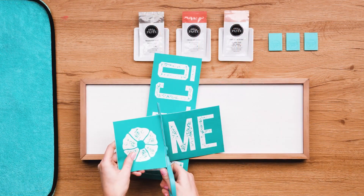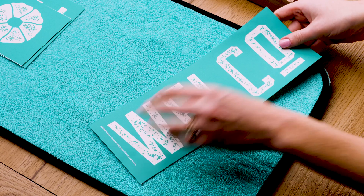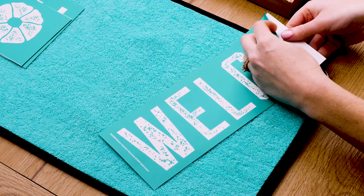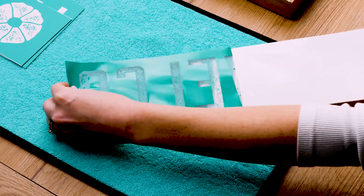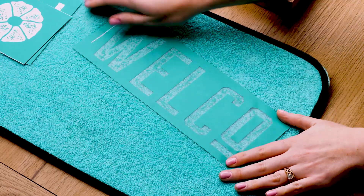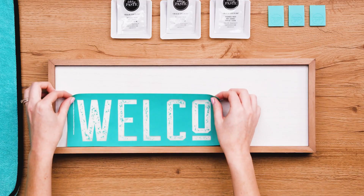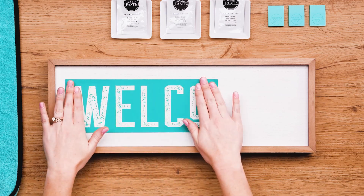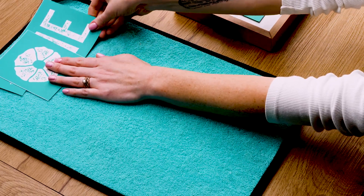I'll begin with my transfer trimmers to cut along the provided lines. Using the first half of the word, I'll remove the backer and place it sticky side down on our fuzzing cloth — or you could use a terry cloth towel. This will just pick up a bit of lint to ease the adhesive and make it easier to remove from the surface after pasting. I'll position it on the left side of the board and get it smoothed out, adhered with no bubbles or wrinkles.